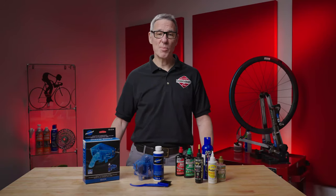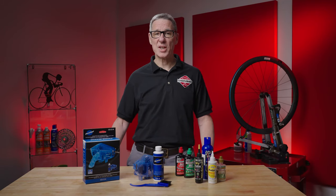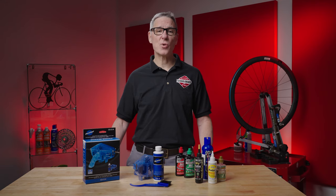Welcome to CycleCraft TV. I'm Brendan Poe, the owner of the CycleCraft Cycling Center located on Route 46 in Parsippany, New Jersey and all around the world at CycleCraft.com.